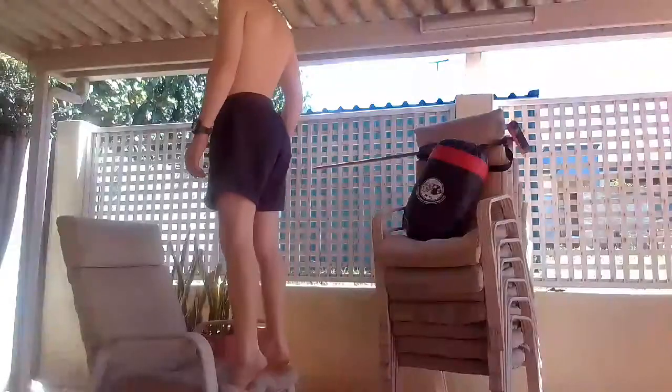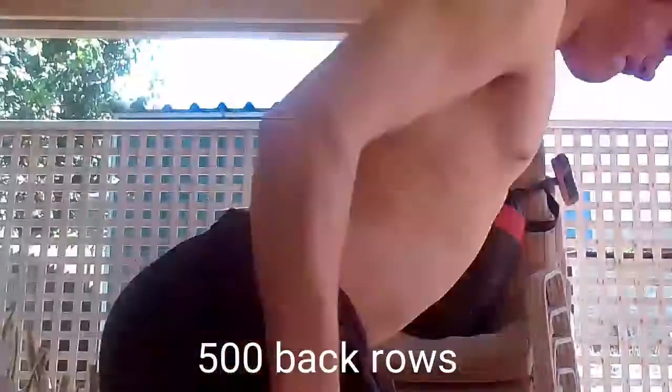Then the whole video is done. Time lapses are going to be on my Instagram, link in the description below. Thank you guys for watching. Here's a mixture of back rows and calf raises, here's the time lapse and then the outro. All done with calf raises and back rows.